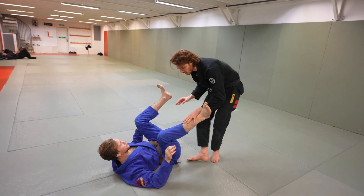Once I catch that underhook and come in, it's very hard for him to turn into it because this arm frame allows me to flatten him to the floor. I can grab the arm and finish right there.